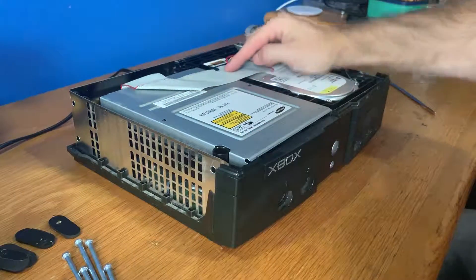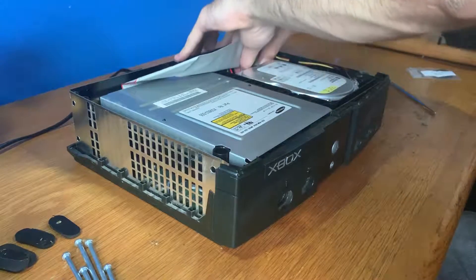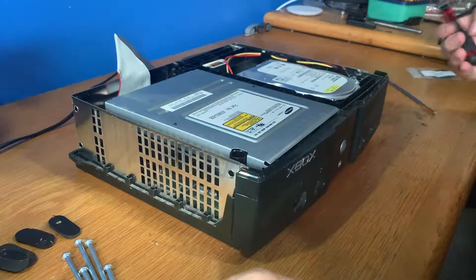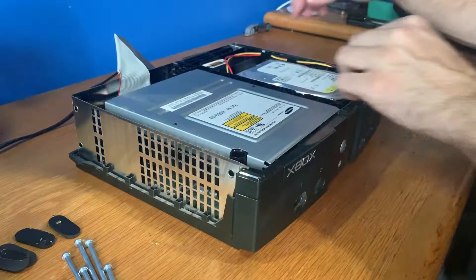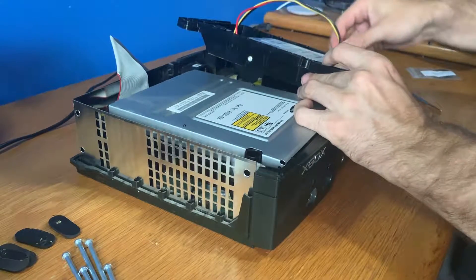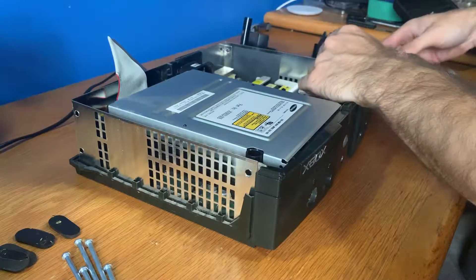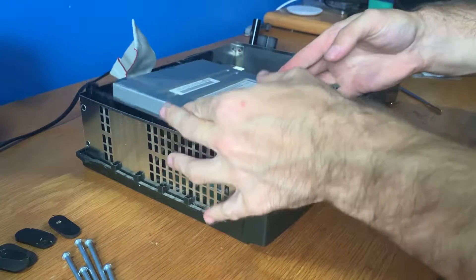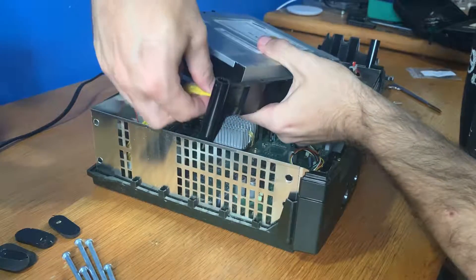Now under this IDE cable there is a screw in here, there's a screw down here, and there's another one over here for the drive. First we'll unplug this IDE cable. Now we also need another Torx bit. Then we want to remove the hard drive — you've just got to wiggle it out — and we're going to put that to the side. Then we'll unplug the drive at the back and pull it out, unplugging the power cable as well.